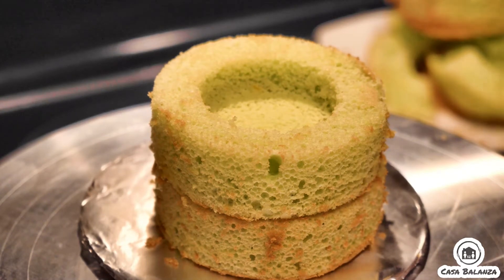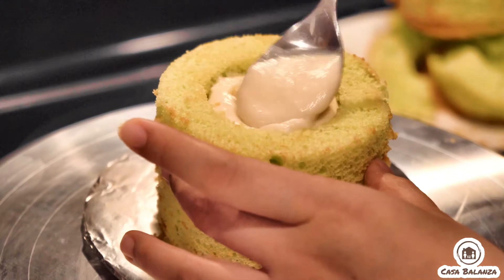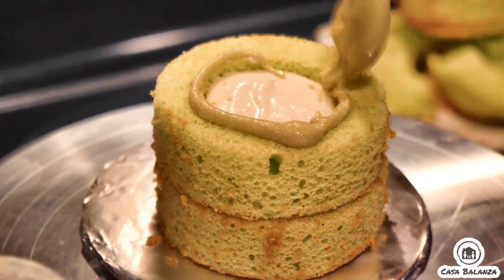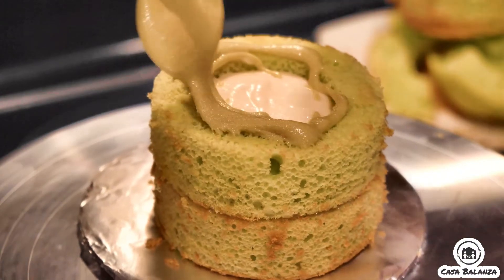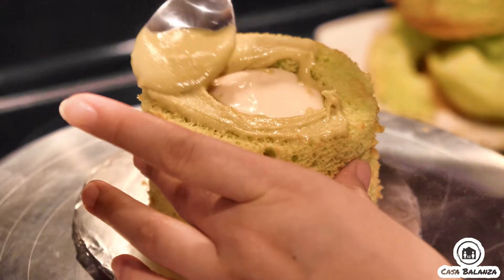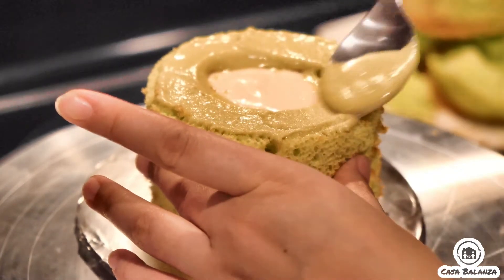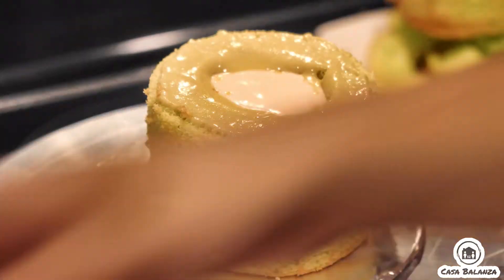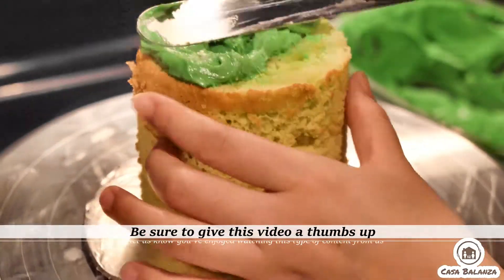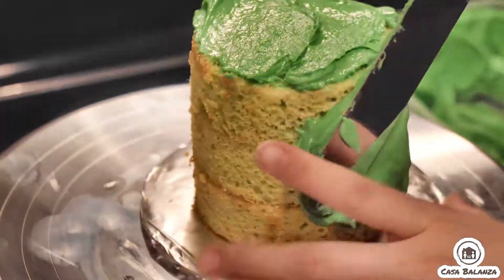I'm adding coconut cream cheese buttercream frosting in the center. I actually ended up doing the same thing but added a little bit of the pandan flavoring to it, so there's a slightly different taste and color to the cake. I went ahead and smoothed this out and then put on another stack.